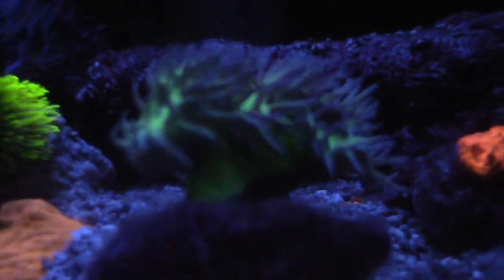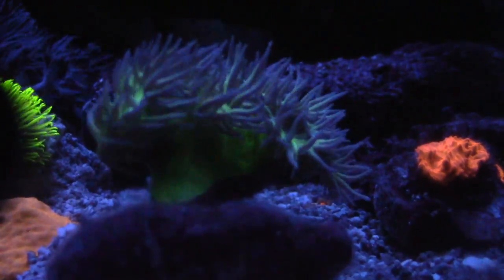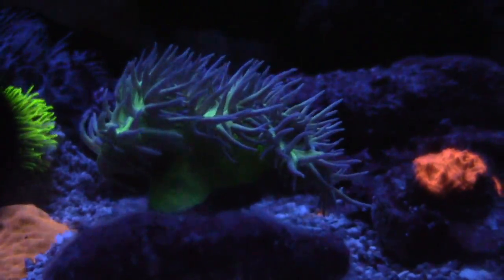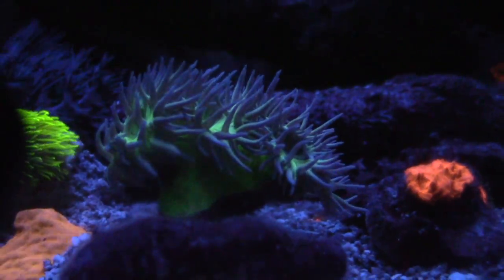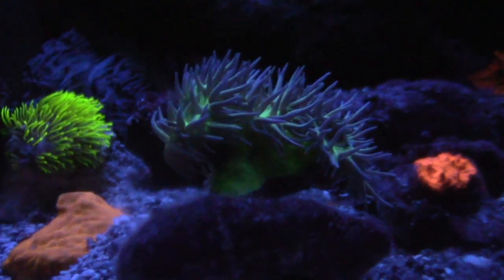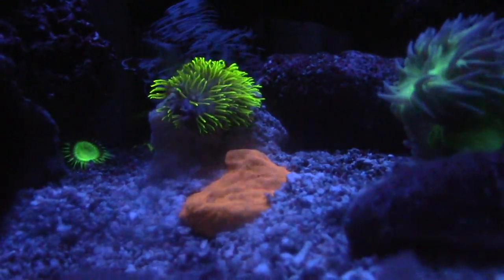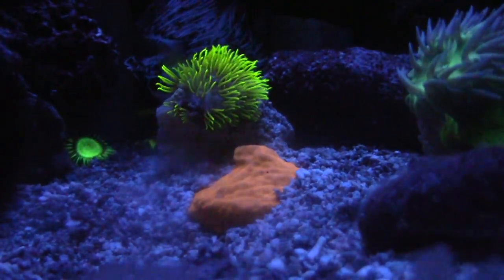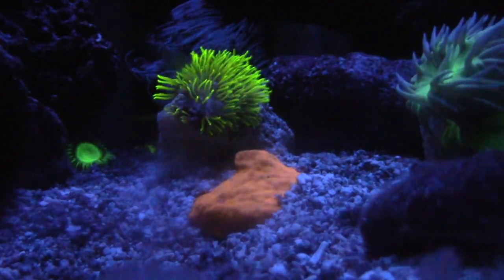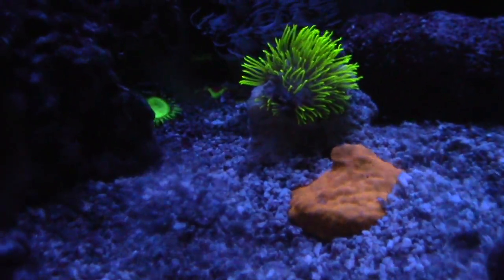My Duncans have never really opened up — if you look at my past videos you always see my Duncans closed for whatever reason — but they're doing really good now. I'm not really target feeding them or anything like that, they're just open, which is awesome. I can't wait till I get a whole bunch of different heads on this and it just grows bigger, because a nice open Duncan really makes up for the piece.